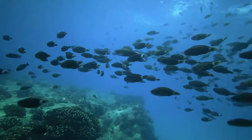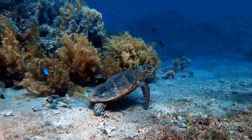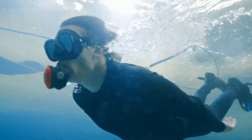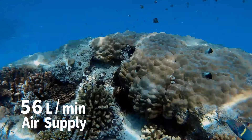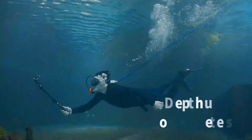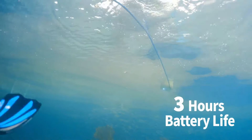Leave all the heavy equipment behind and enjoy true freedom in the underwater world. You don't need to stop your underwater adventure and resurface to breathe. SeaAir provides 56 litres of oxygen per minute with a maximum diving depth of 12 metres. One full charge lets you dive for up to 5 hours freely.